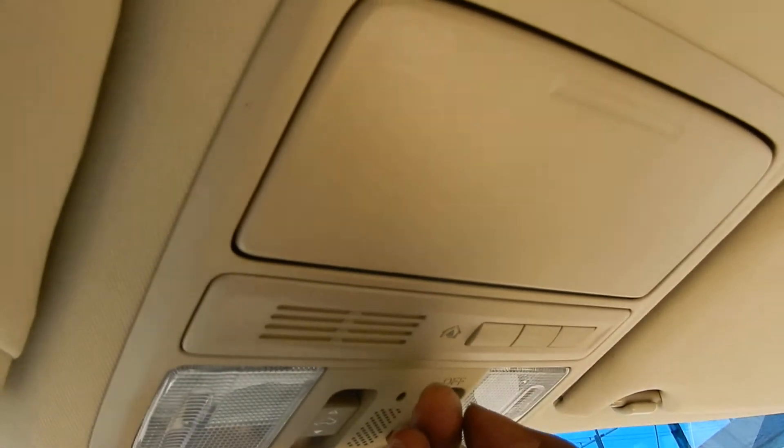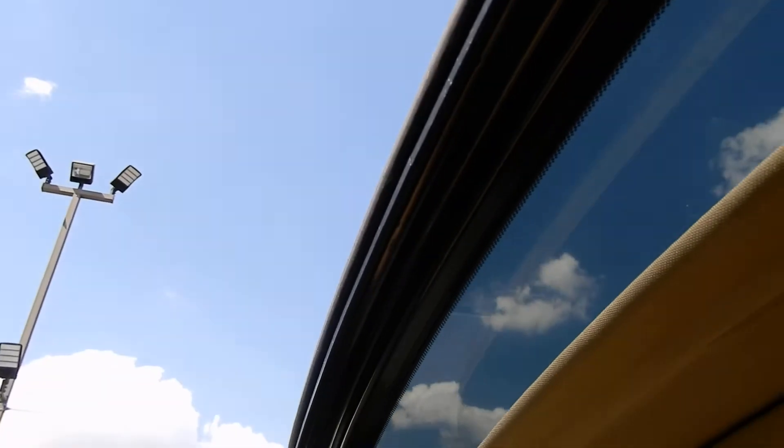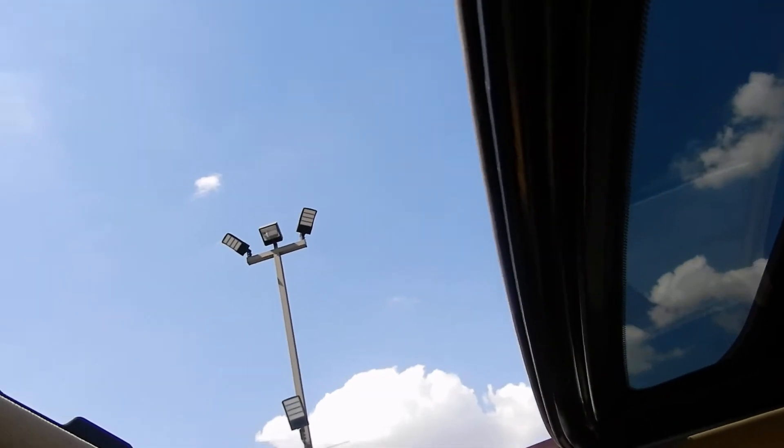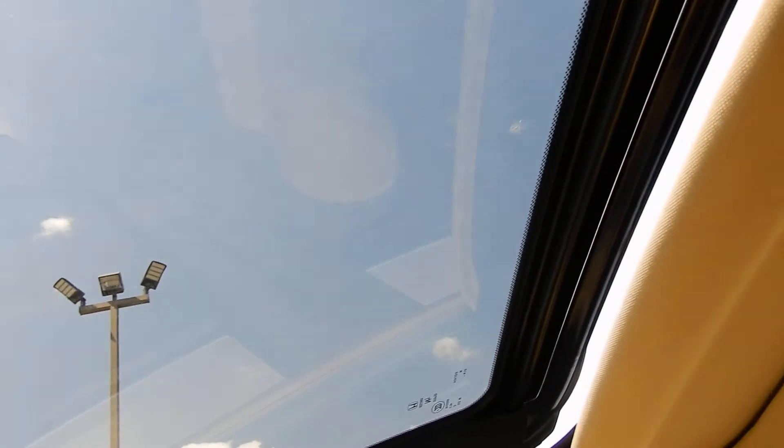And you have this — fully operational sunroof. And you can pop it up to give you a little air.